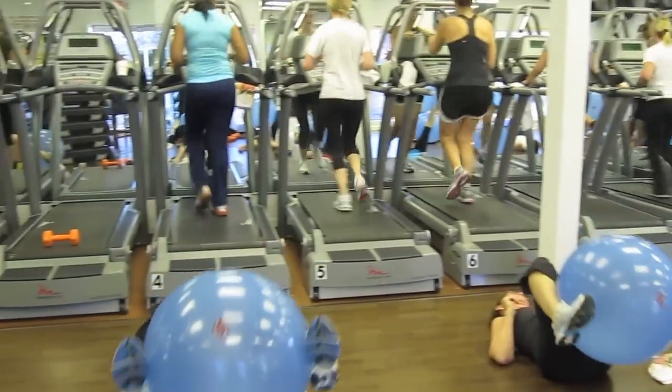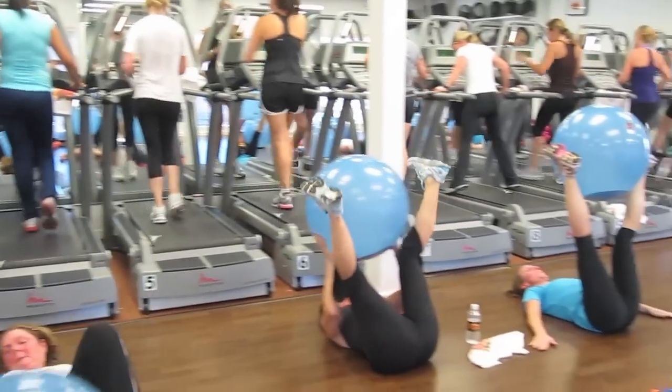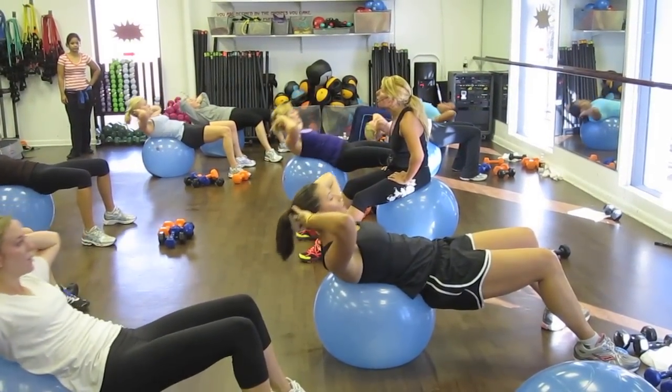We're switching in 5, 4, 3, 2, 1. Go, go, go.